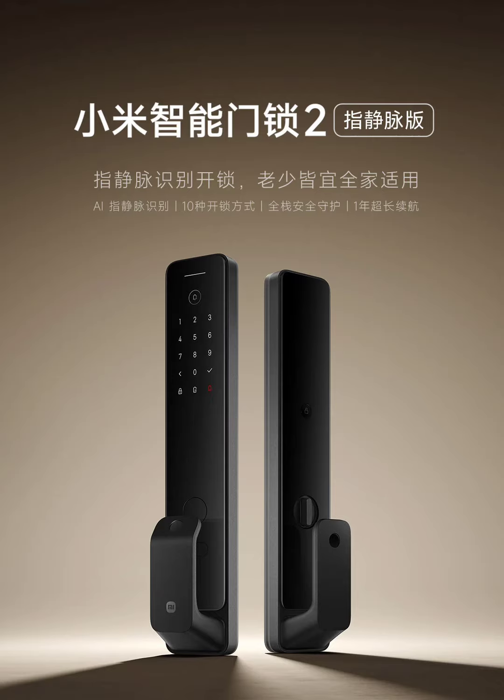This isn't the only unlocking method though. You can also use NFC, passwords, Bluetooth, or even a physical key for added convenience.